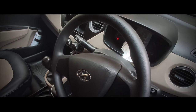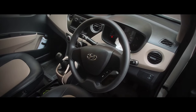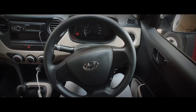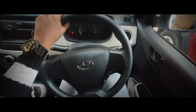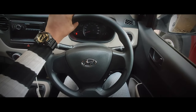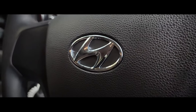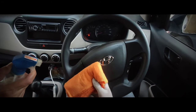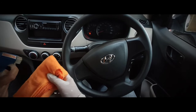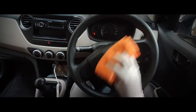The steering wheel of your car is dirtier than the average toilet seat — with a CFU of 692 compared to just 172 CFU for a toilet seat. So my seventeenth tip is to clean the steering wheel properly and thoroughly. Spray some window cleaner or interior trim disinfectant on a microfiber cloth and clean the steering wheel inside and out.